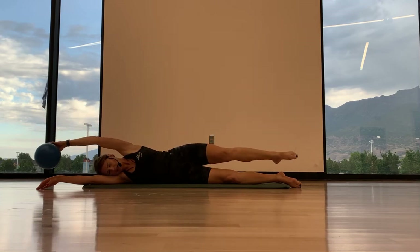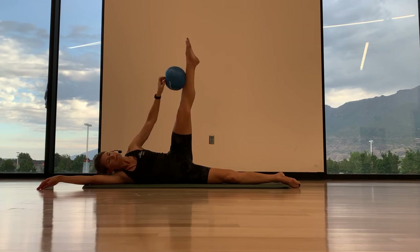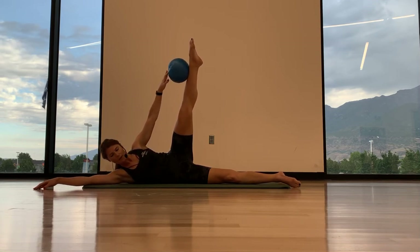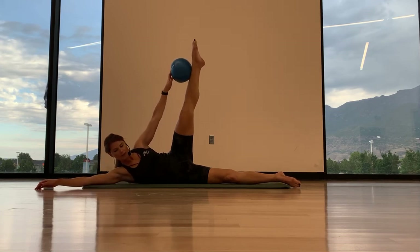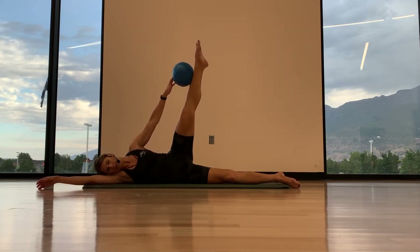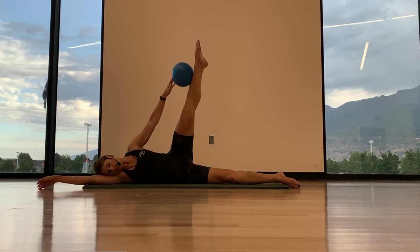Scoop the abdominals to the spine, staying stacked with your hips one on top of the other. And last time, we're going to hold. So you're going to tap and hold here. Put your fingertips on your ball, and then we're going to curl up and roll the ball toward the foot. So we'll curl up, lower down. Exhale, roll it up. Inhale, lower. Exhale, roll it up — I want you to feel this in your obliques.